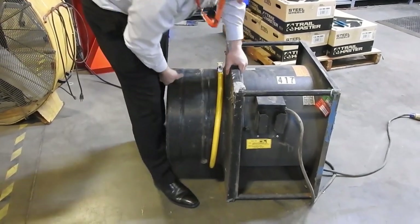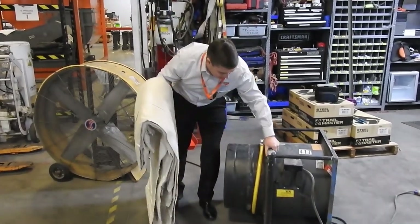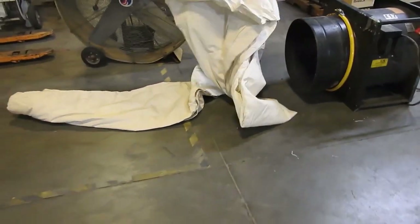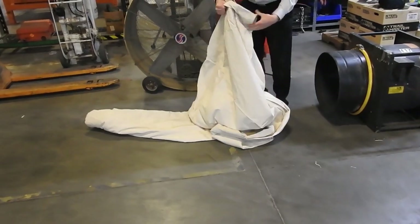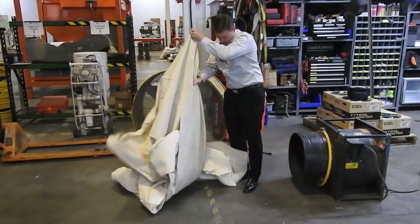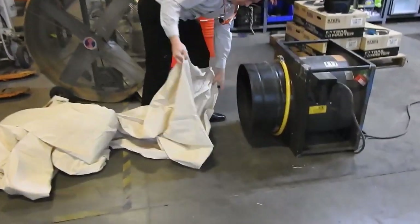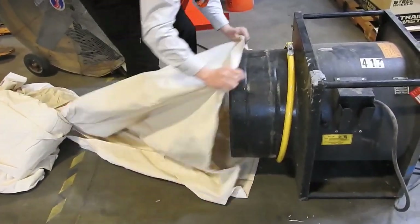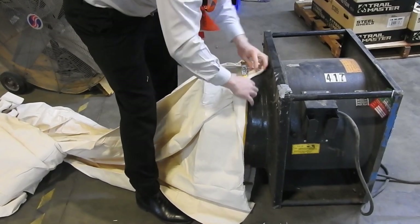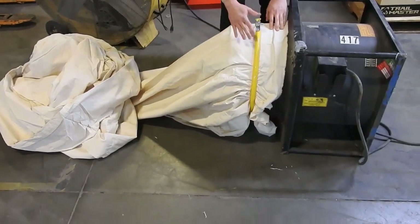I'll put this on and get it operational for you. This is our dust sock — it's 4.6 round by 15 feet long. It's going to simply attach onto this side of the fan. So we're just going to unroll it. That should do. Here we've found the open end. Simply put this around the fan and strap it in. Now we have the dust sock completely under our frame.